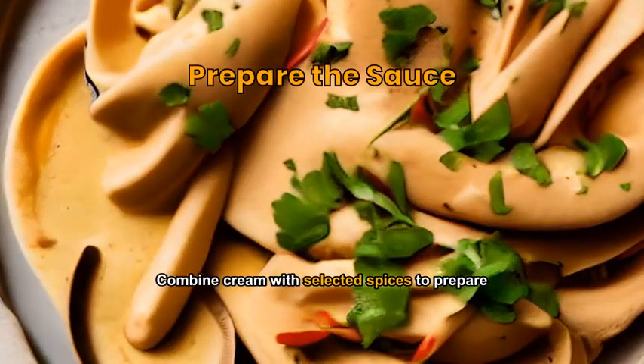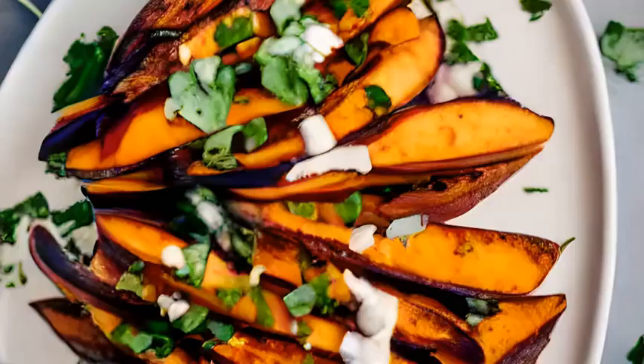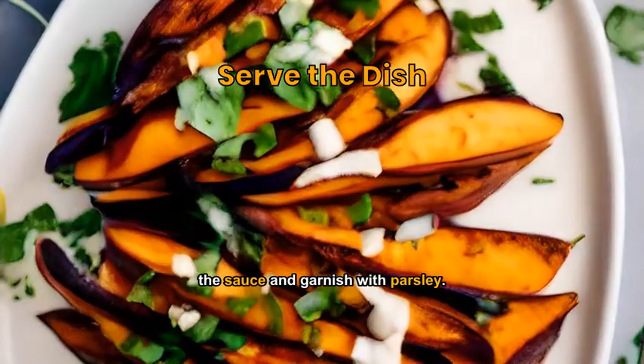Combine cream with selected spices to prepare a savory sauce. Dress the steamed sweet potatoes with the sauce and garnish with parsley.